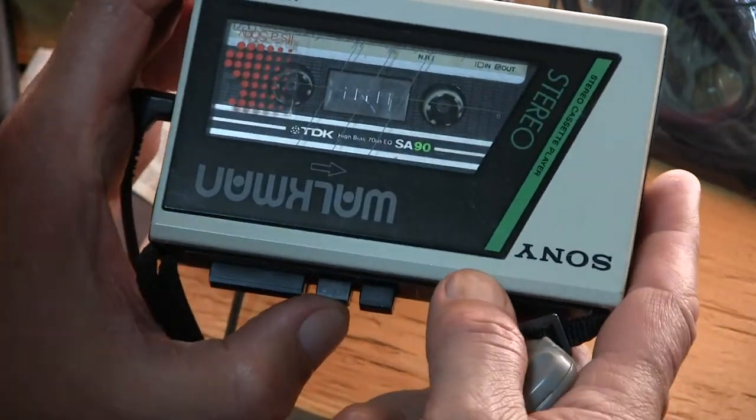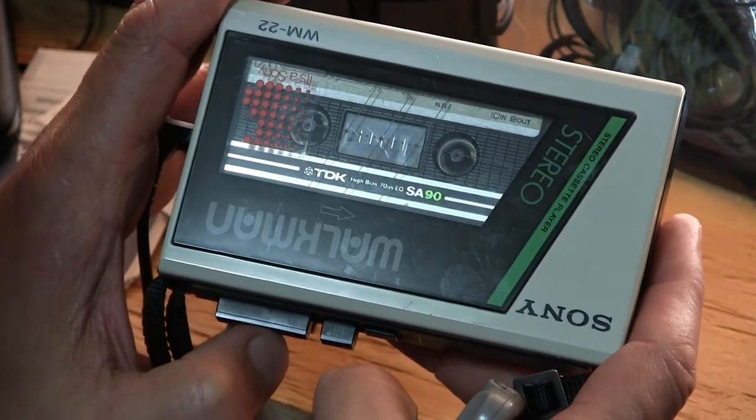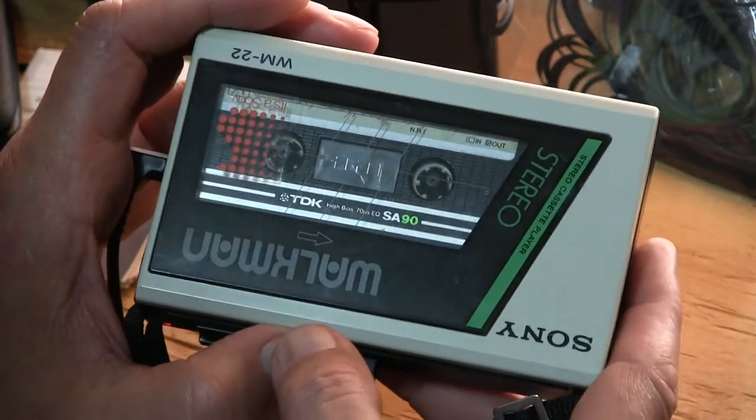Okay, it plays. So now the other point is: will it rewind and fast-forward? Yes, it will rewind. And yes, it'll fast-forward at an appreciable speed for what it is. And it'll play again.